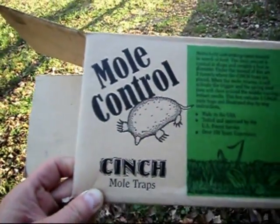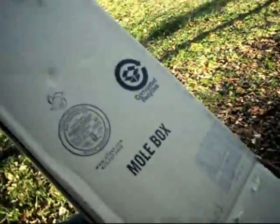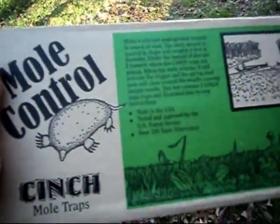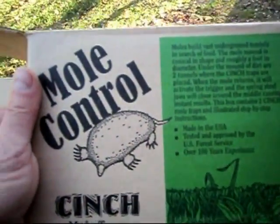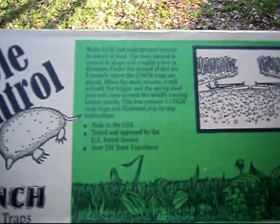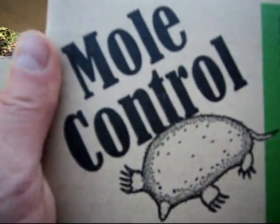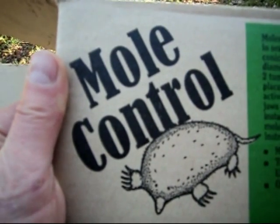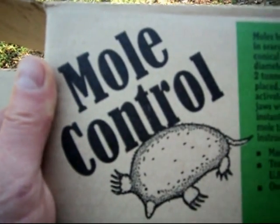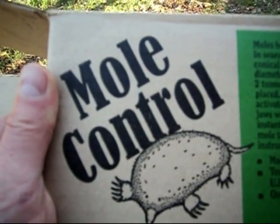I paid $35 for them. Let's go out and see — I set this thing about six times and this mole got away. We'll go out in the garden and see if I can get this guy. He's in my garden, just tearing it up. I hope there's not more than one.